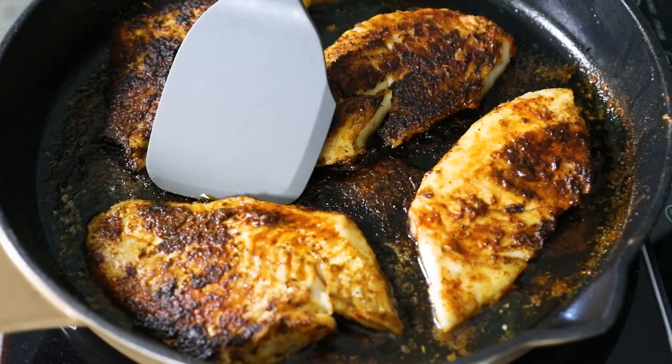Hey everybody, it's Mike from Chili Pepper Madness. Today we are making a blackened whitefish. This is a super quick and easy recipe that is huge on flavor. It's very easy to make and it's pretty much perfect for any spicy food lover. I make it all the time — it's great for a weeknight meal. So let me show you how to make it.